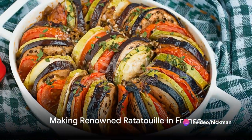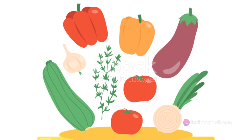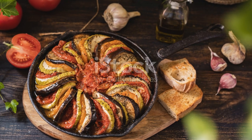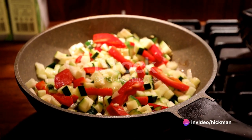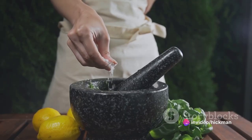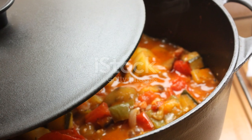Our third destination is France, renowned for its ratatouille. This hearty vegetable stew calls for one eggplant, one zucchini, one bell pepper, one onion, two tomatoes, two cloves of garlic, and fresh thyme and basil. Start by sautéing each vegetable separately in olive oil. Then combine them in a pot, adding the garlic, herbs, salt, and pepper. Let it simmer until the flavors meld together.